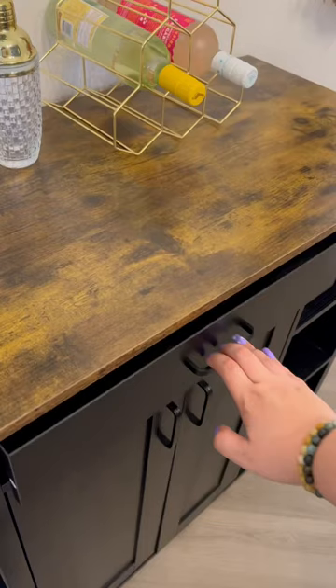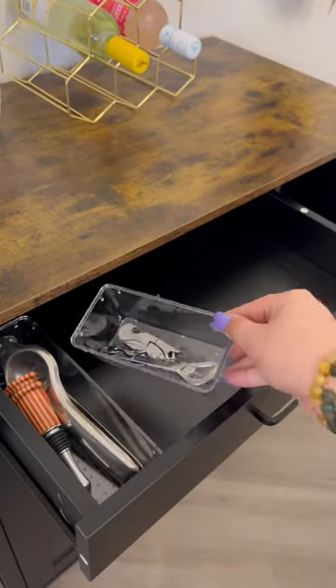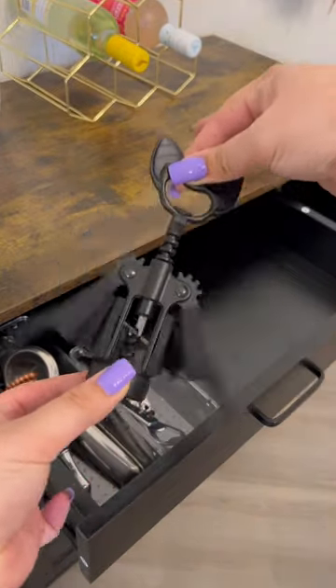Now it's time to organize the drawer. In here I'm gonna put a juicer as well as a cork and then all of my bottle openers, including my favorite — this is from Toto.